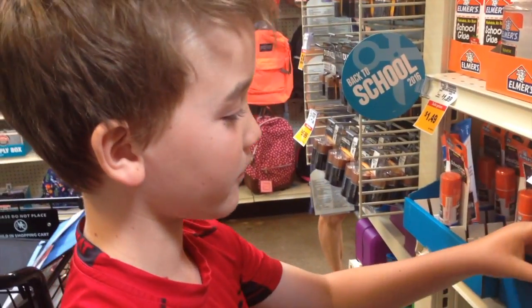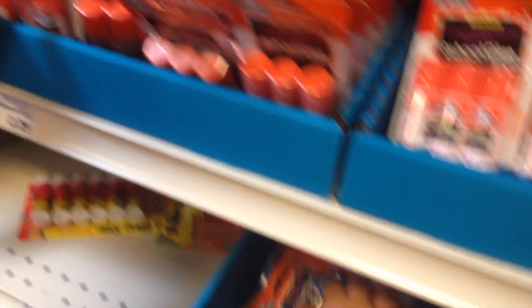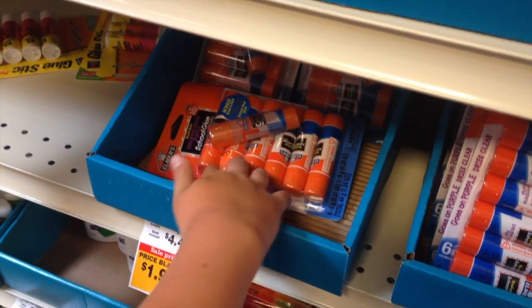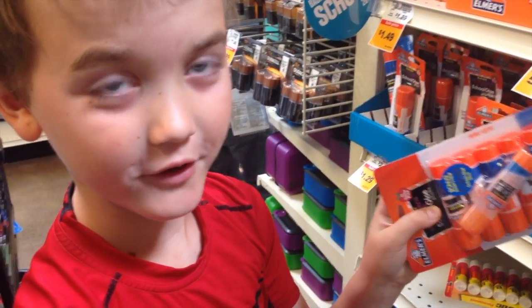So I have to get the loose ones, but there's three. There's these three for $2.29, and there's seven of these for only $1.99 — but that's on sale. So it's a better deal.